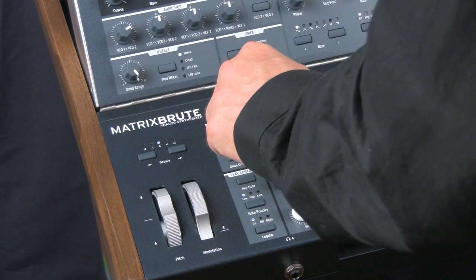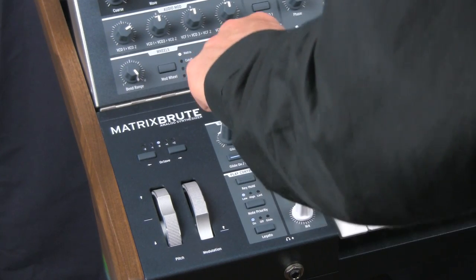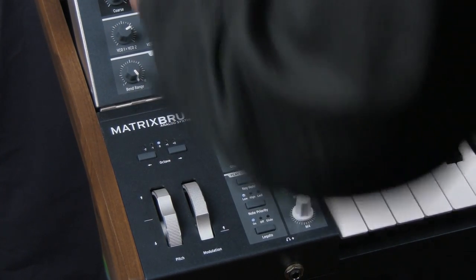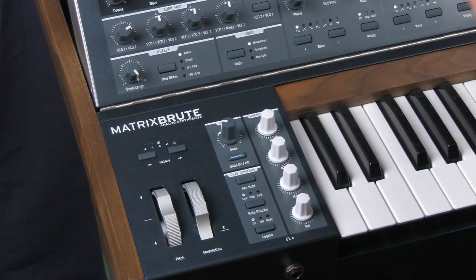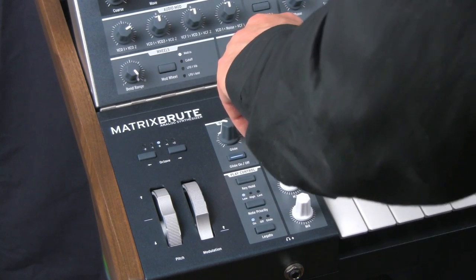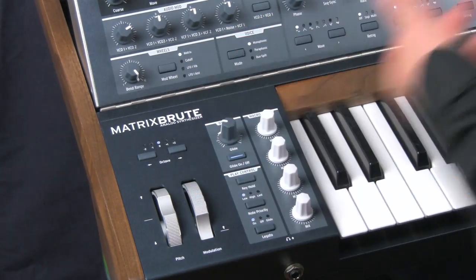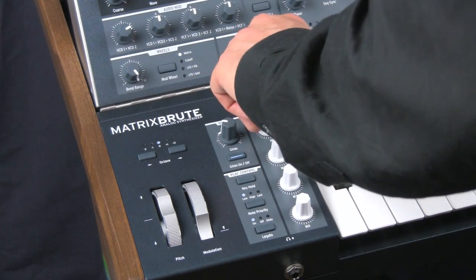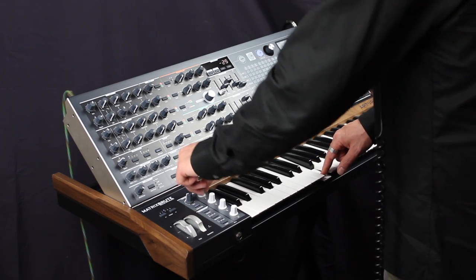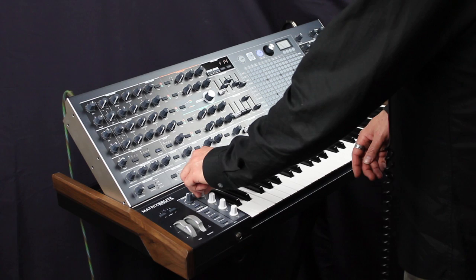And then every time you turn that knob, you have a range of 200 — it goes up to 99 or down to 99. So you can use it just as a way to create wacky noises, or you can make decisions like 'I like this at setting 14,' and get it right to where you want it to be.